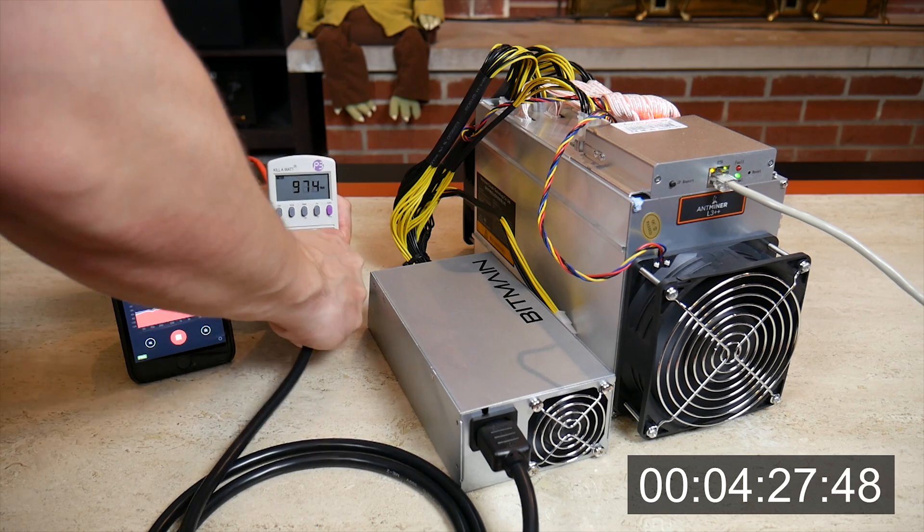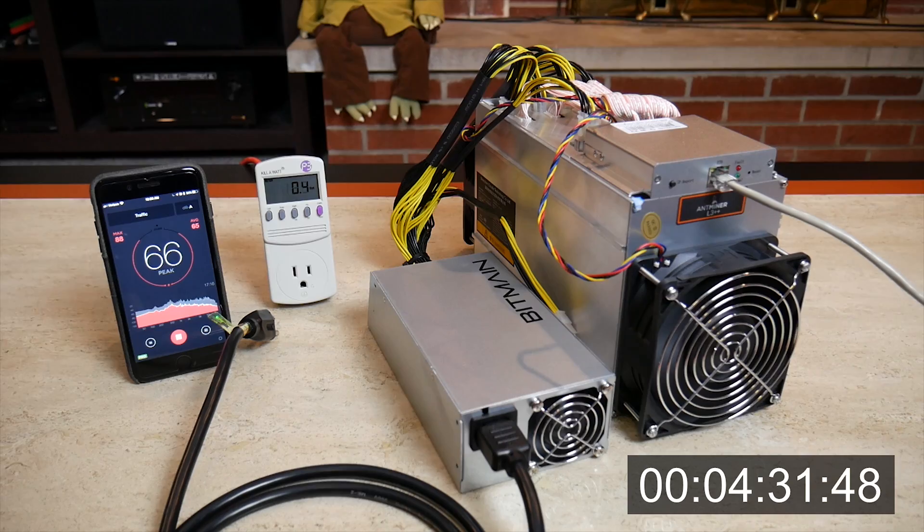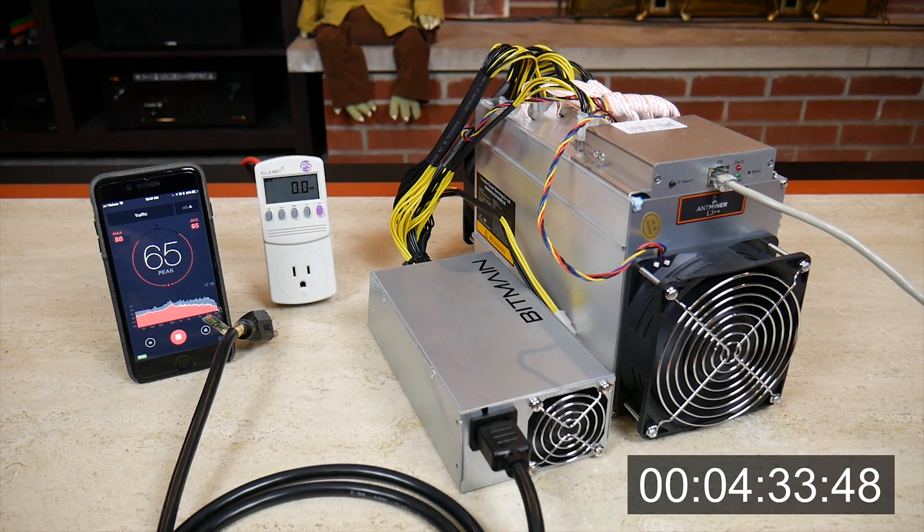Now let's see what happens when you unplug it. You'll notice that the fans and the power supply keep running for several seconds before everything shuts off.